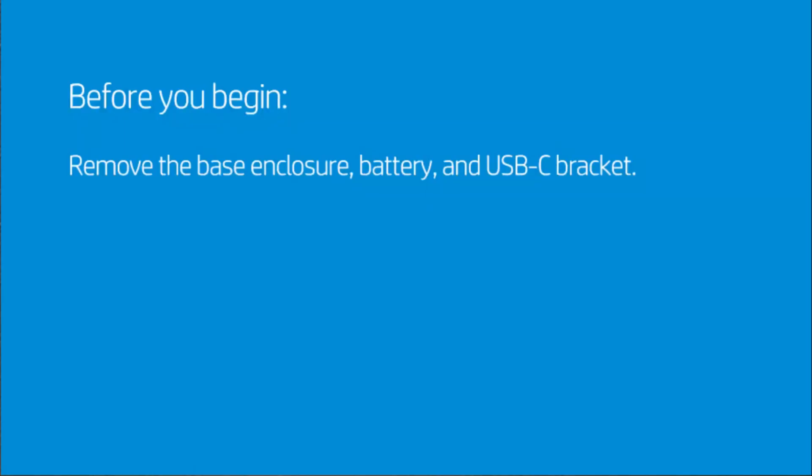Before you begin, remove the base enclosure, battery, and USB-C bracket.